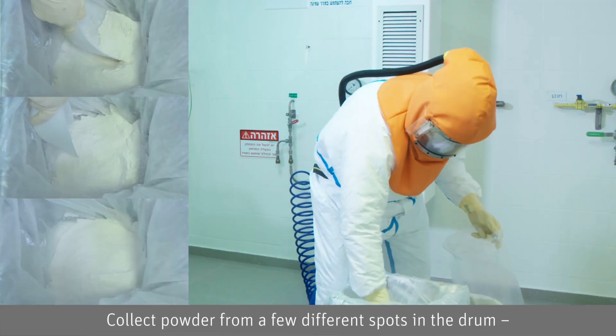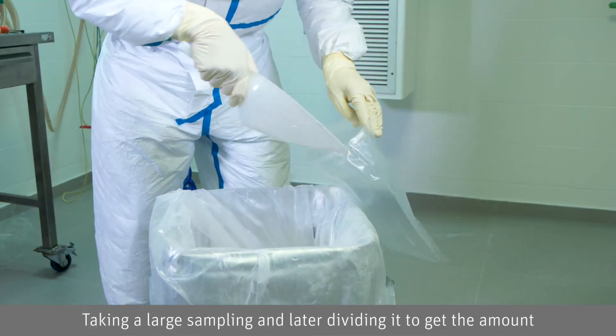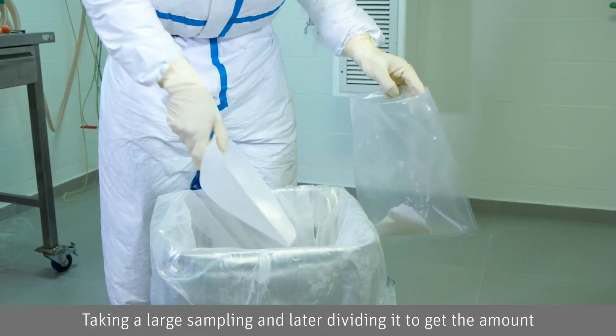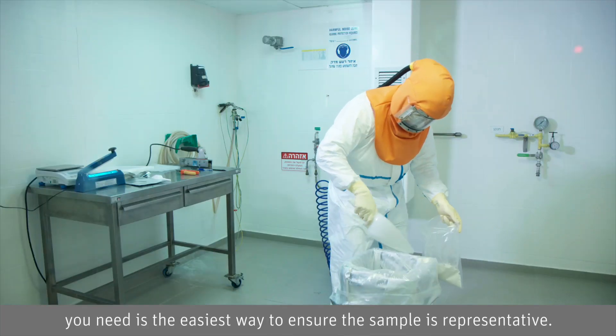Collect powder from a few different spots in the drum — top, middle, and bottom — about 30 grams each. Taking a large sample and later dividing it to get the amount you need is the easiest way to ensure the sample is representative.